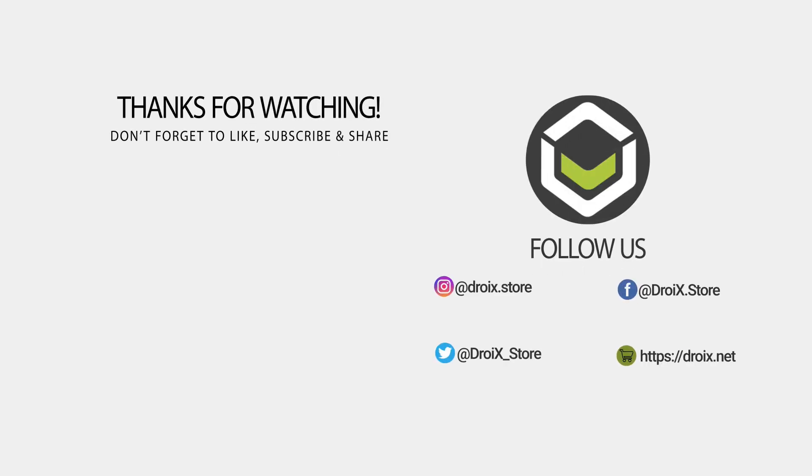That wraps up this unboxing and demo video. We hope you have found it useful. If you did, please like and subscribe to keep up to date on future videos and products. Thanks for watching and we hope to see you in the next video.